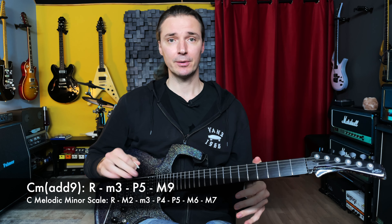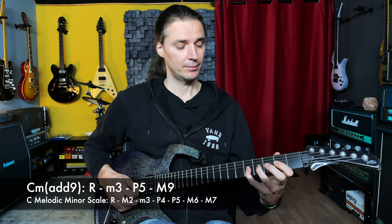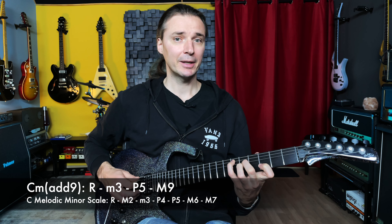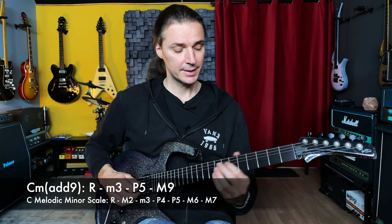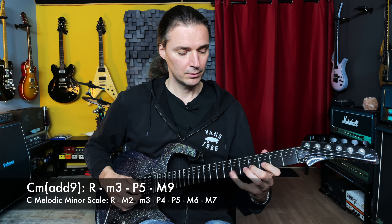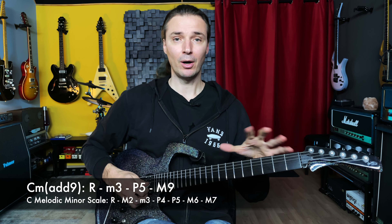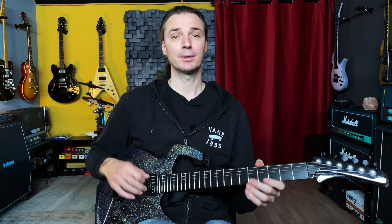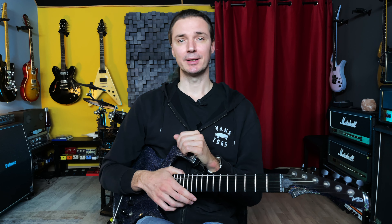The other scale I would suggest is the melodic minor scale, which is a bit of a strange scale — a minor scale with the second half from the major scale, so it has a raised sixth and a raised seventh. When you mix it with this chord, you get a strange mix of a very minor-sounding chord and a brighter scale. Build a little rhythm track with one of these chords and try the melodic minor. It's a bit harder to manage but has some interesting results.